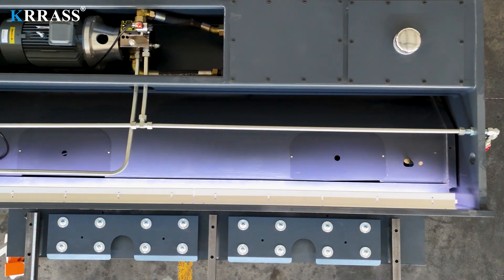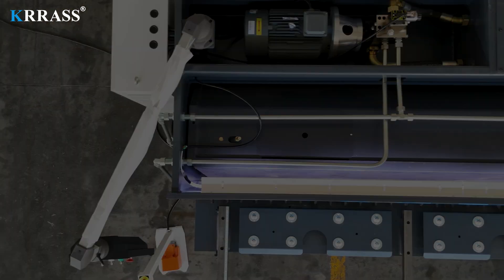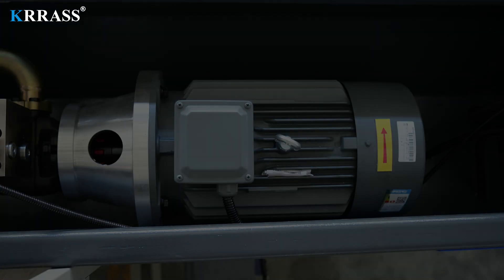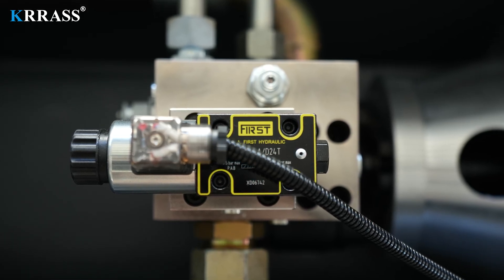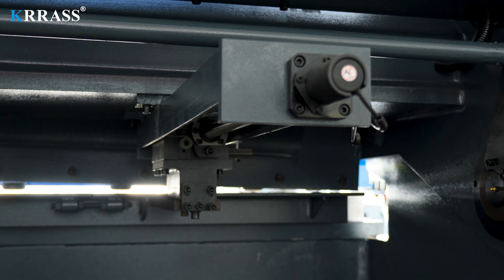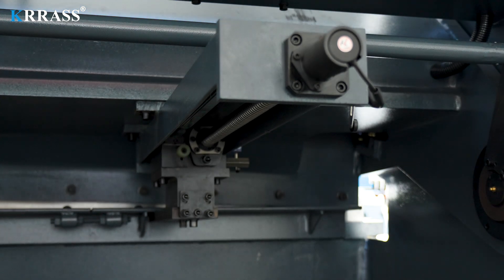Leveraging the German Siemens main motor, this shearing machine receives robust power support and a long lifespan. Moreover, it ensures lower noise levels, reduced energy consumption, and greater environmental friendliness. The hydraulic system incorporates top-tier components from the renowned American brand, including hydraulic pumps and four-way valves. The X-axis utilizes SHAC ball screws, ensuring higher precision and guaranteeing impeccable accuracy with every cut of the metal sheet.